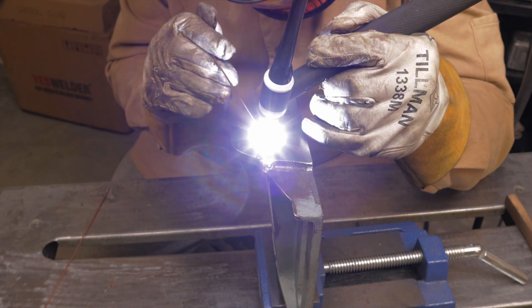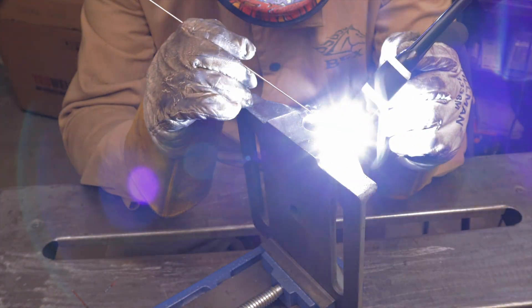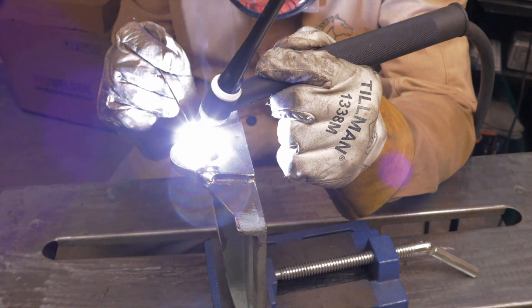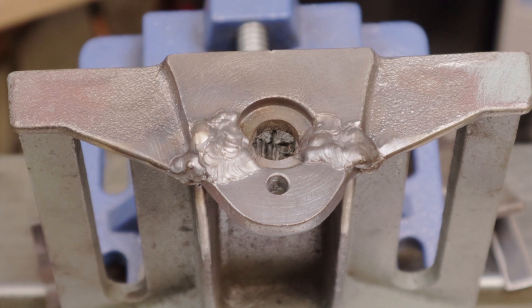After I took the cutting wheel and cut a bevel on the other side, I went to town with the TIG welder and did the exact same process that I did on the first half, and then this is what I ended up with.